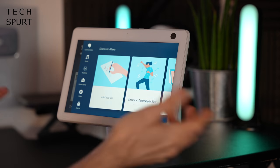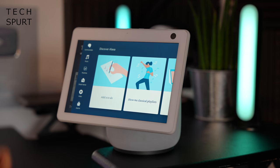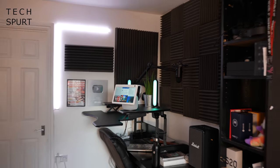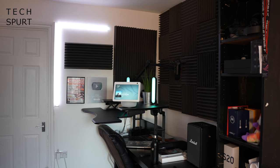You can use the Echo Show 10's touchscreen controls to access the main features, but the main point is you've got Alexa built in so you can boss it around using your voice. The Echo Show 10's built-in microphones work really well. I'm at the other end of the studio now, going to play something loud in the background and then speak normally to the Echo Show to demonstrate those mics. Alexa, what's the time in New York right now?